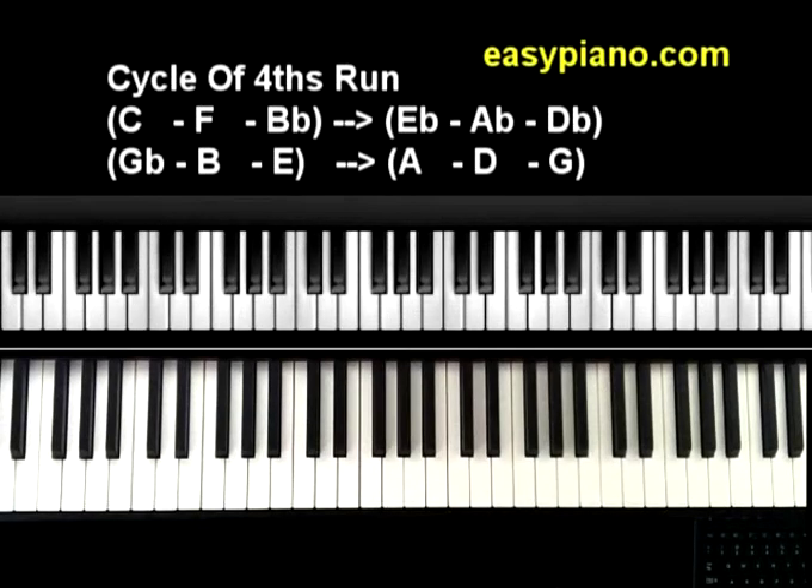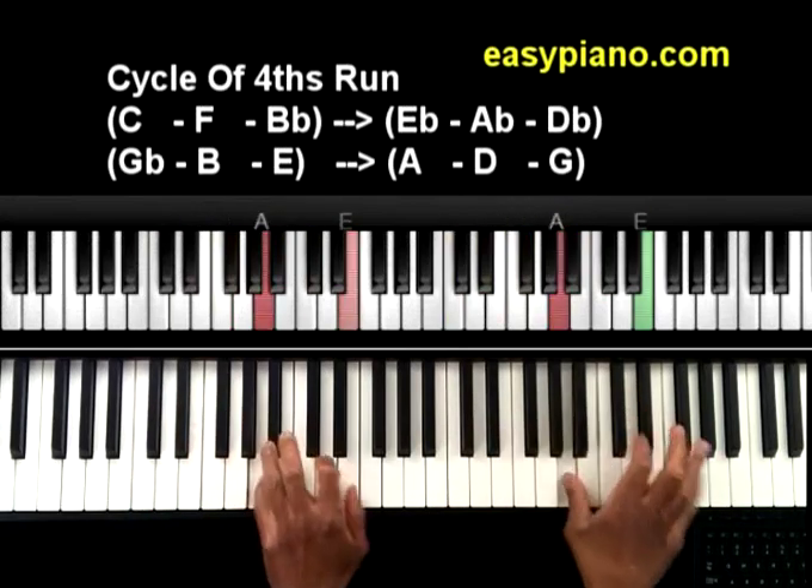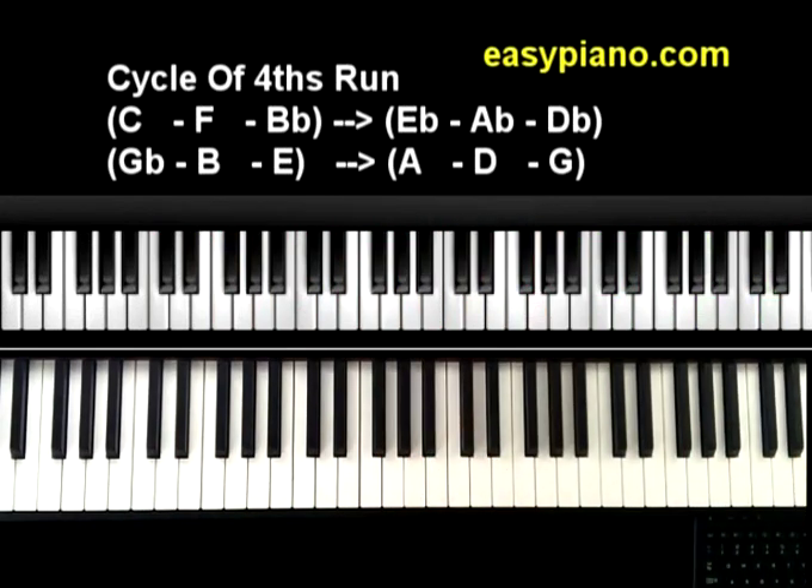Hey everybody, this is Charlie Weiser from EasyPiano.com and I got something cool to show you today. What I actually have here is a cycle of fourths run. Let me go ahead and break this down for you.